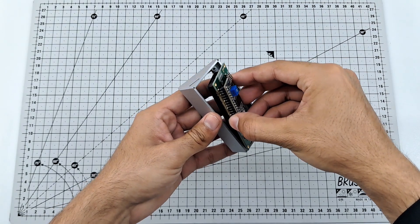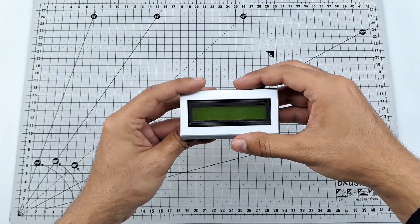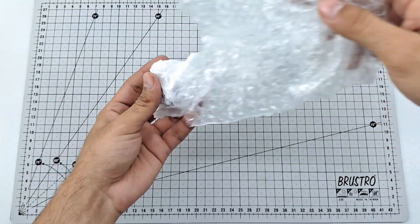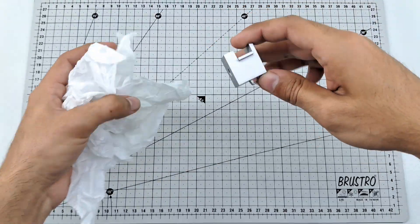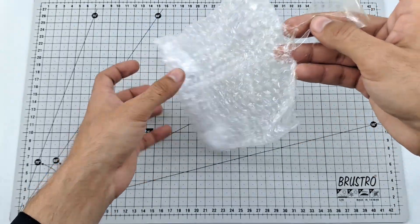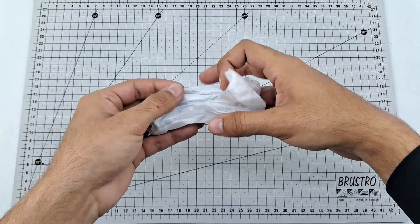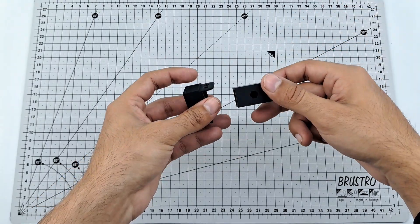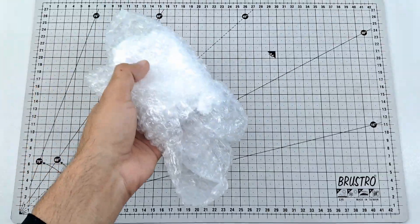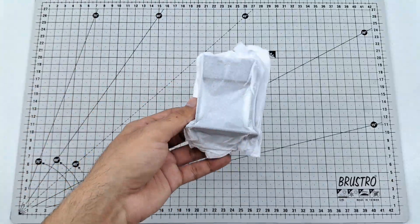Now let's unwrap the 3D printed parts. This is an LCD cover and its surface finish is so smooth. This is a servo motor enclosure. In this video, I have tried the new JLC black resin and the results are in front of you guys.